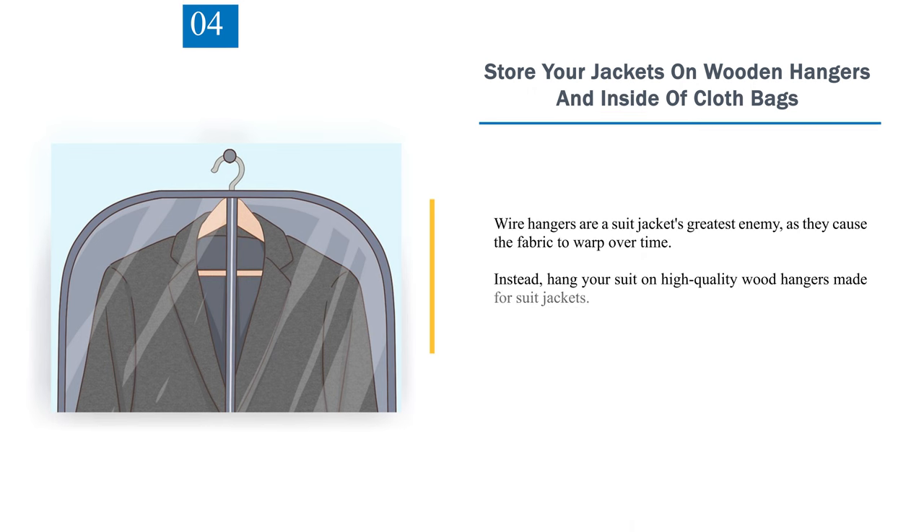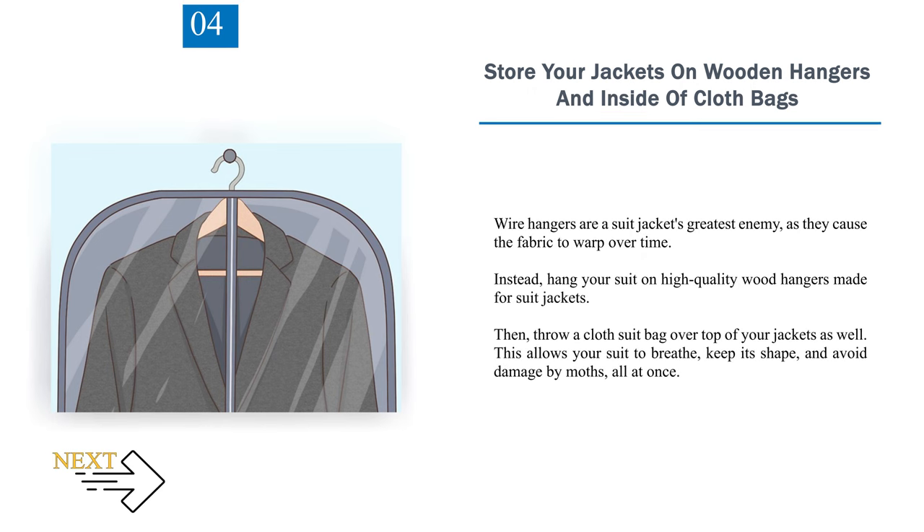Number 4: Store your jackets on wooden hangers and inside cloth bags. Wire hangers are a suit jacket's greatest enemy, as they cause the fabric to warp over time. Instead, hang your suit on high-quality wood hangers made for suit jackets, then place a cloth suit bag over top. This allows your suit to breathe, keep its shape, and avoid damage by moths — all at once.